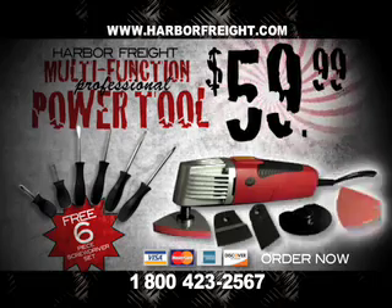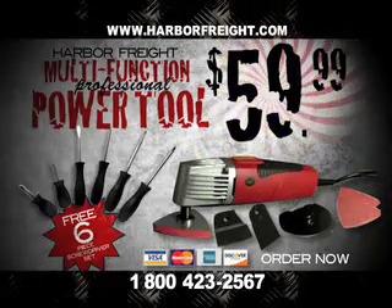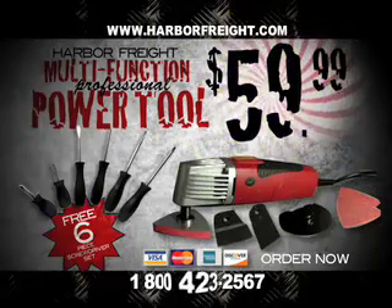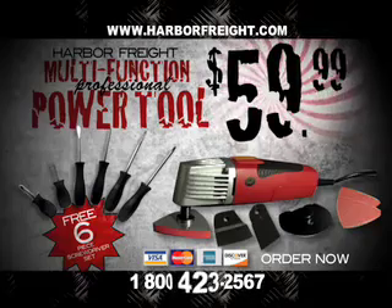Don't wait. Get the Harbor Freight Multi-Function Power Tool for the limited-time price of only $59.99. Call now: 1-800-423-2567.